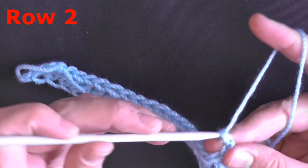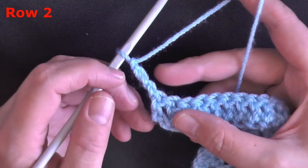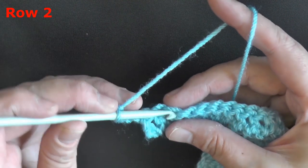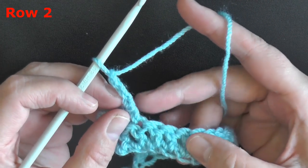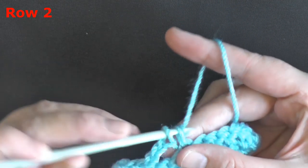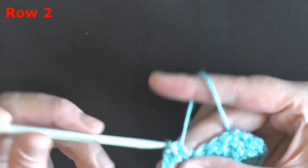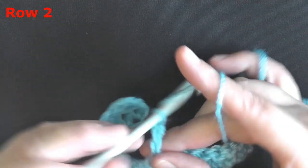For row 2, begin by chaining 3 and turn. This chain 3 counts as your first stitch, so skip the second stitch, and then in the third stitch over, put a single crochet. Then chain 3, skip 2 stitches, and then in the third one over, put a single crochet. Repeat this for the row: chain 3, skip 2, third one over, put a single crochet.